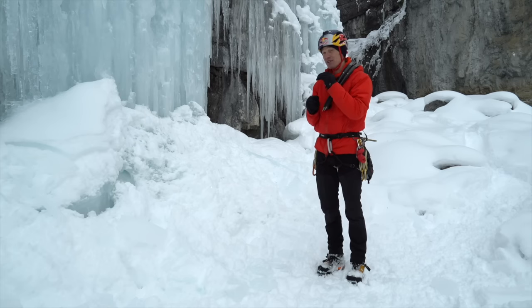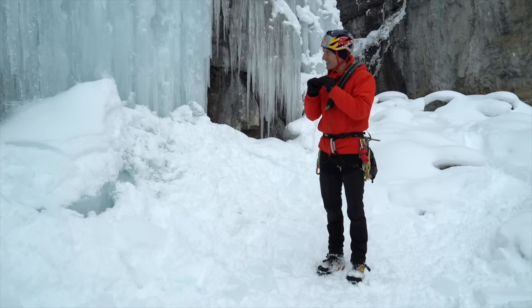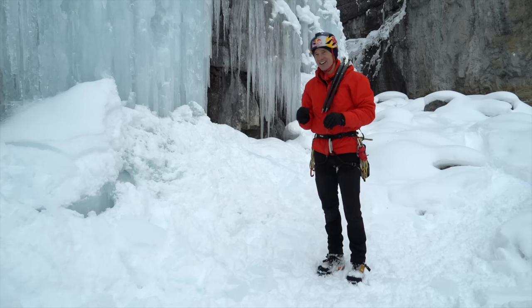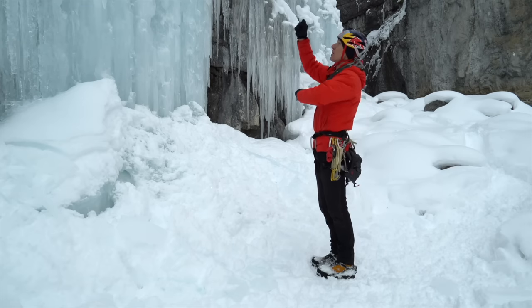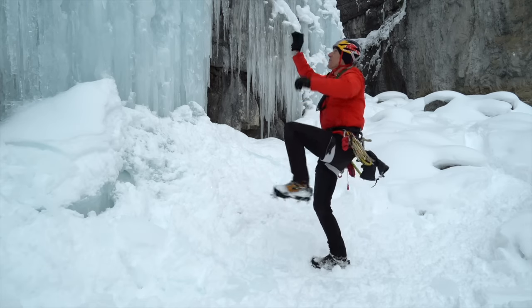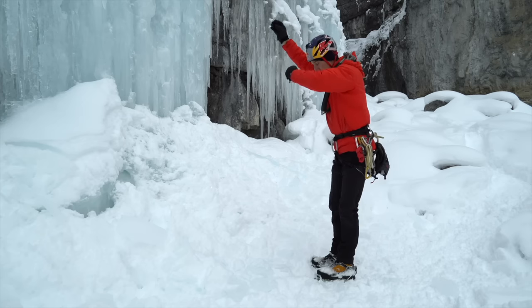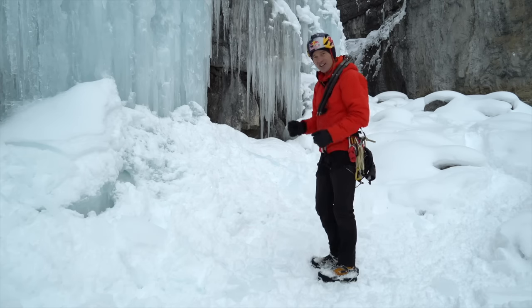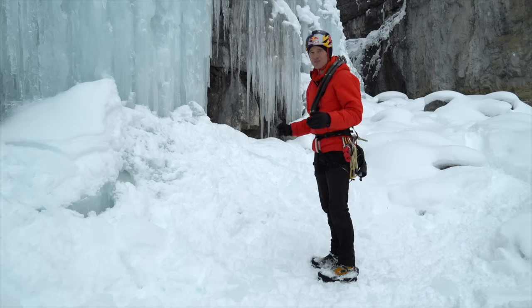Most novice ice climbers when they start aren't even looking at their feet — they're looking up, like where's my next tool, when in reality you want to be looking down. I can tell where somebody is in their ice climbing career very quickly by whether or not they look down at their feet as they're kicking. If you watch a good ice climber, they're going to move their butt out from the ice, look down, bring their feet up and kick — looking at it the whole time. You have to look where your feet are kicking or else the whole system doesn't work.